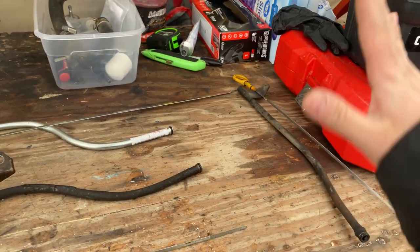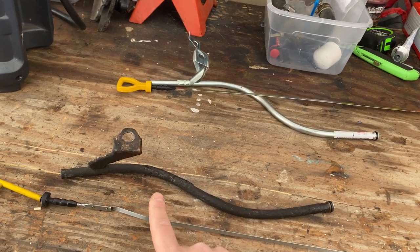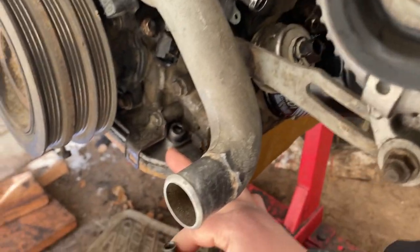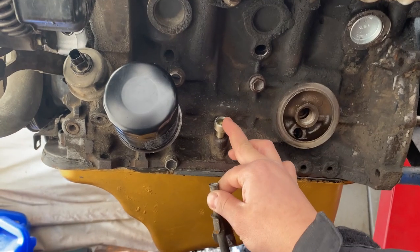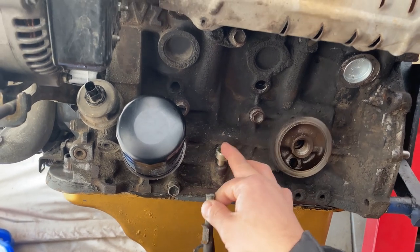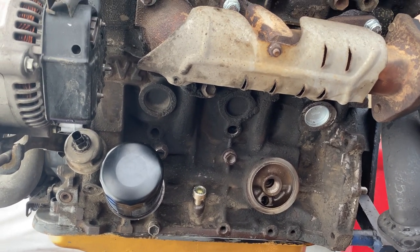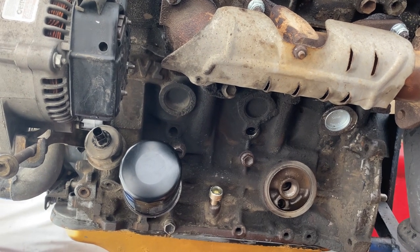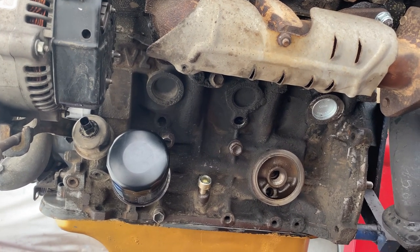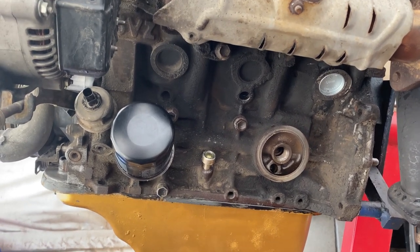The 3.4 dipstick is a no-go — you can't use it for this swap, so just sell it or throw it away. The 3.0 dipstick you can use, but it requires modification. Quick recap: the 3.4 dipstick hole in the block has already been plugged. For motors from 2000 or older, the new dipstick hole is already in the block; 2000 or newer requires drilling. We're running the 3.0 oil pan with the 3.0 pickup tube — one leg was cut off — and the 3.4 baffle stays the same.